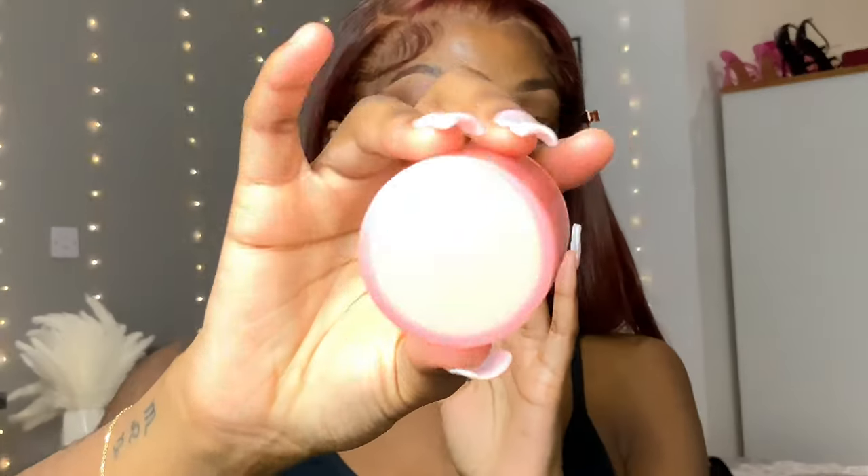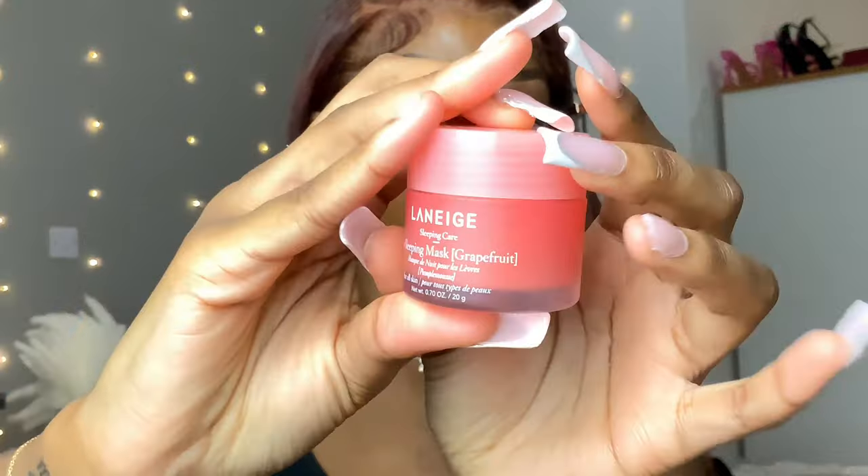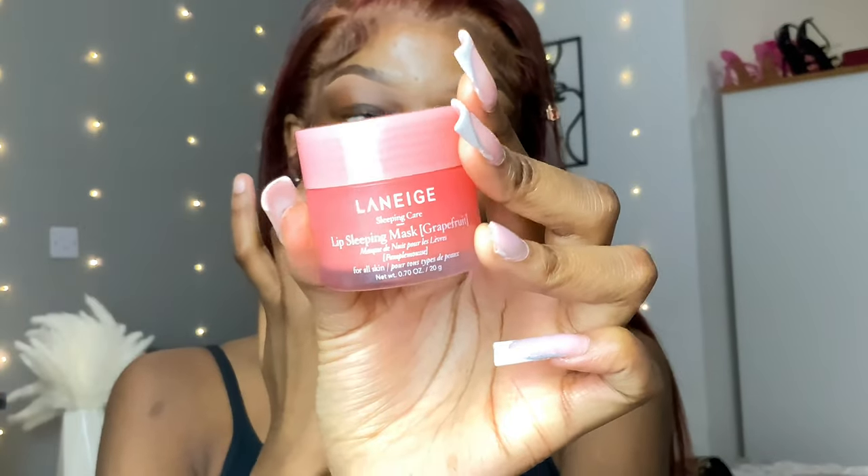I feel like my eyebrows always change, so if I film one tutorial, by the next video my eyebrows will be different. I've zoomed you guys in a little bit so you get a better view of my face. For my lips, I'm going to start with the Laneige Lip Sleeping Mask.